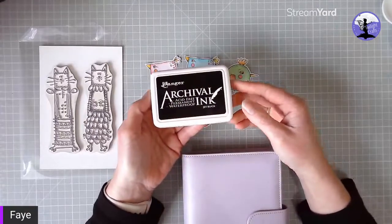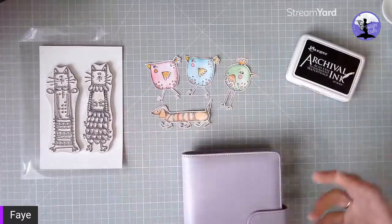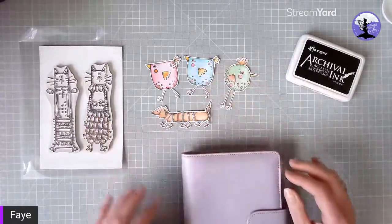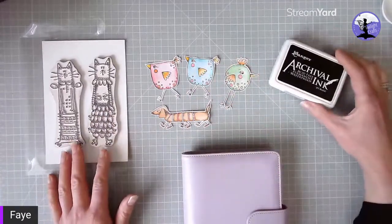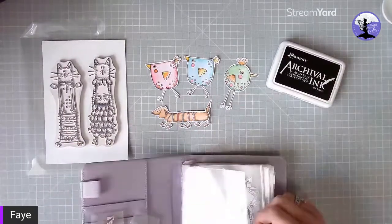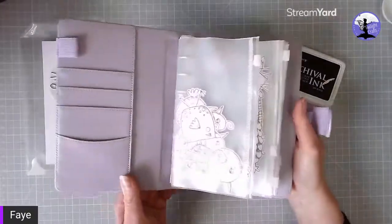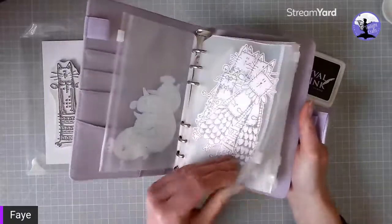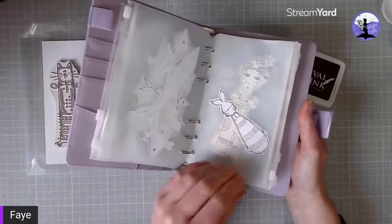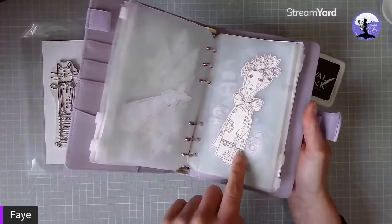What I like to do is stamp in archival ink because it's permanent and waterproof, so I can then use watercolors or inks without the stamped image bleeding. The type of ink you choose is quite important to avoid bleeding. I use a little folder with lots of pockets — I think I got this one from Amazon — and I stamp all my images, scan them, and cut them out.